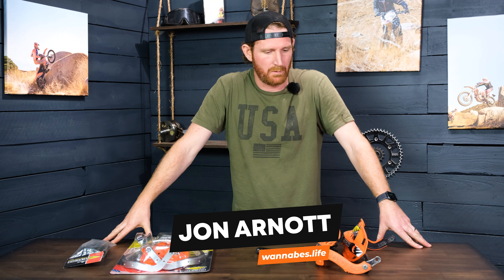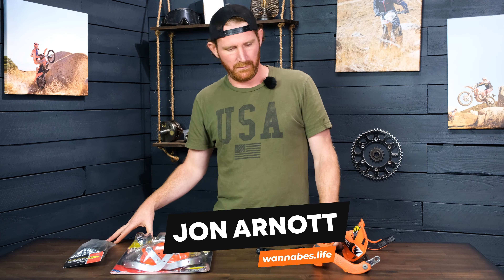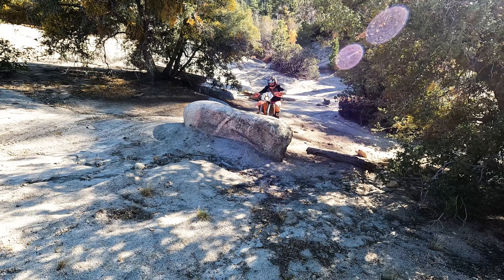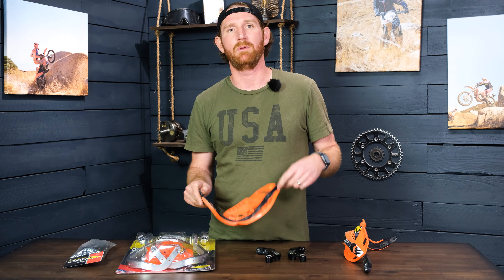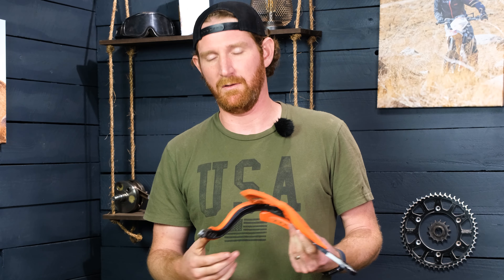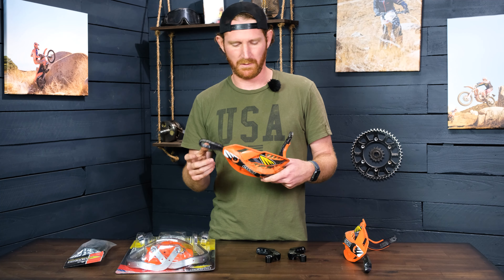Today I'm going to do a quick review video of these Cycra handguards. I've been running this set for like the last three years, gone through multiple sets of plastics, and I just decided that I was going to upgrade — or maybe it's actually a downgrade — but I'm going to install a new pair because these have finally gotten so beaten up to the point where I'm just kind of going through everything and making it new again, so it kind of felt bad putting these ugly wraparound guards on there.